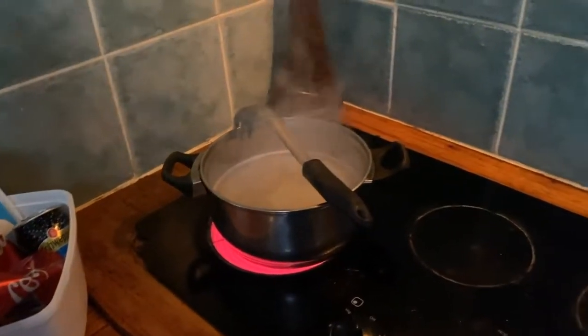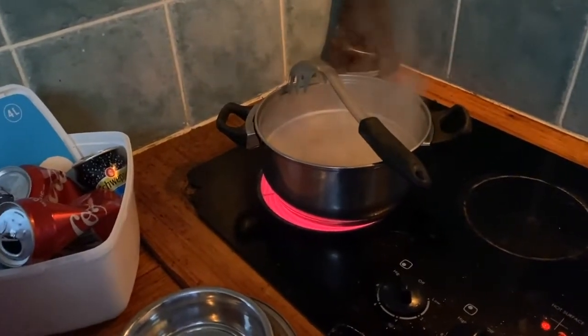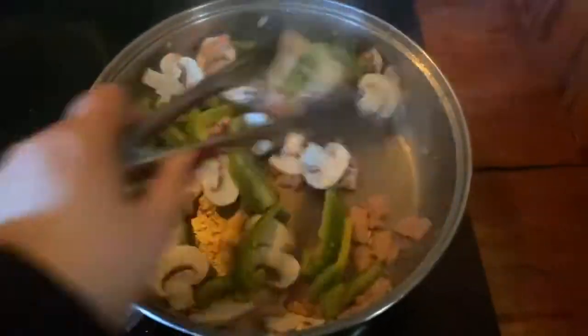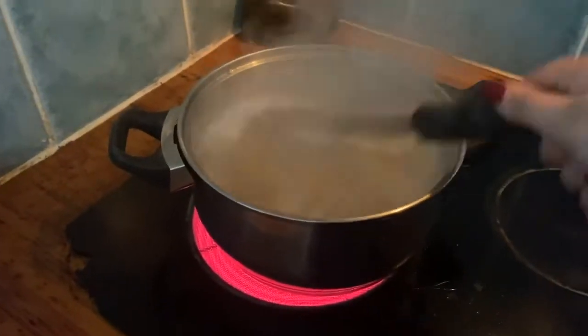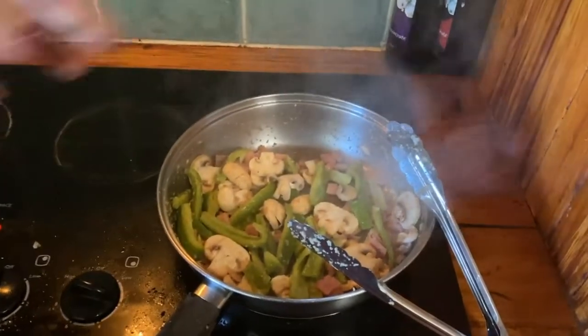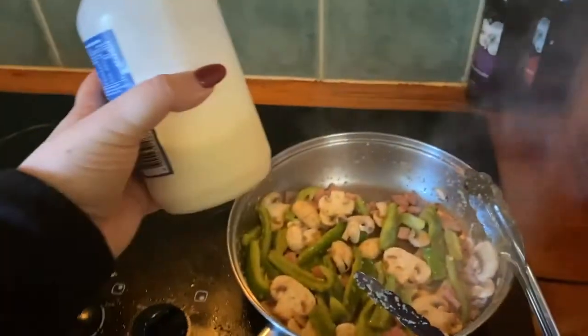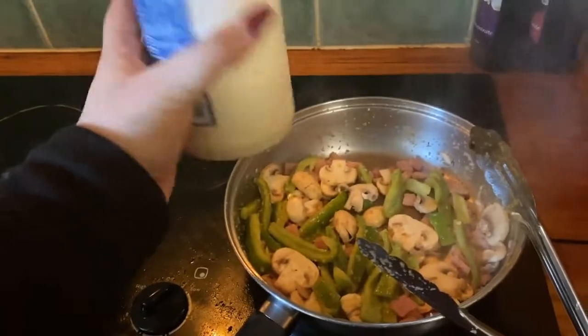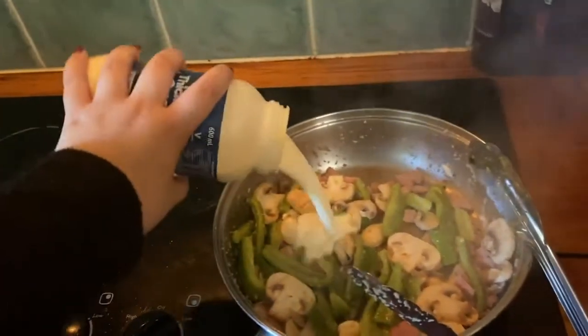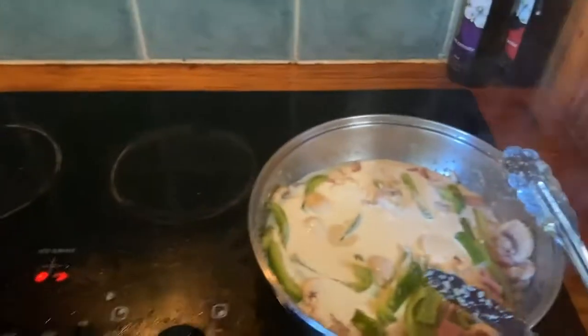With your pasta, if you have a lid for your saucepan use that — I don't know where the lid for this one is, so we're just hoping for the best. Now that our capsicum and mushrooms are softened, we're going to put this on a low heat and put about half of the cream in — there's only half left so we'll use the rest of it. We're going to let it simmer until it thickens a little bit, and that will be our sauce.